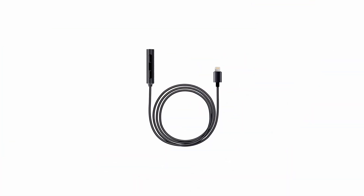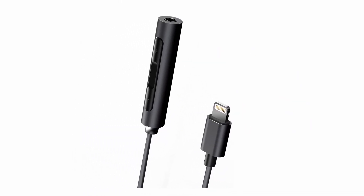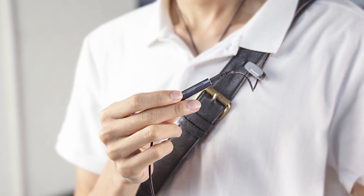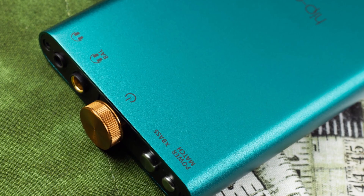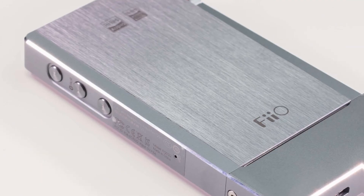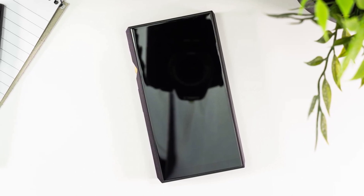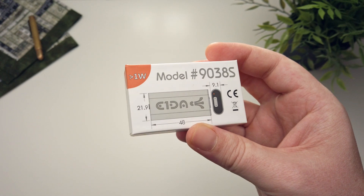Often when we think of audio dongles, we might think of those adapters used to facilitate the use of wired headphones when a mobile device lacks a headphone output. Those devices normally tend to simply fill that void rather than enrich someone's portable audio experience. Up until now, if you wanted really good audio on the go, you'd have to lug around an external DAC device or a complete standalone portable player. However, that is all set to change due to a small company by the name of eWONDA, because they've created what we can only describe as a little piece of audio magic.